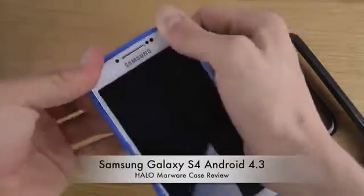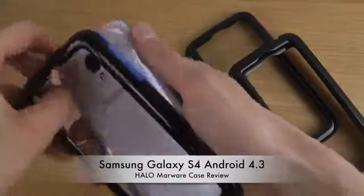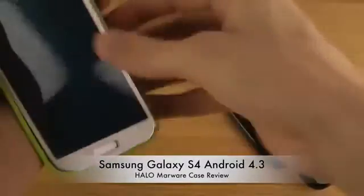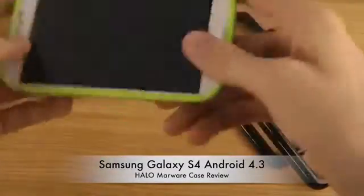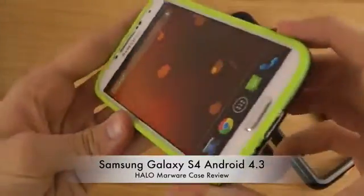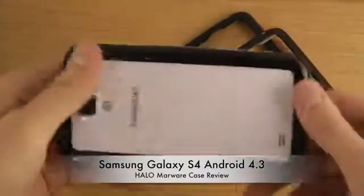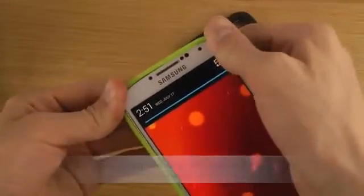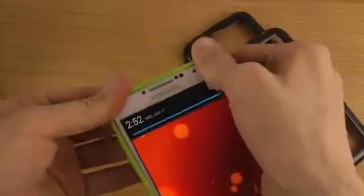I also like that you can put it on and take it off very, very easily. Let's check out another color — here we have the green edition. My camera doesn't really seem to enjoy this color.